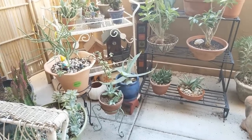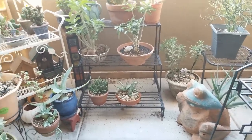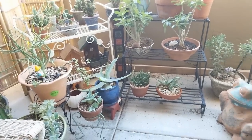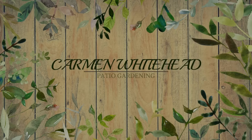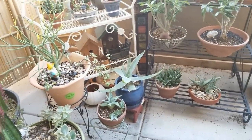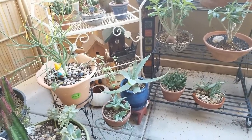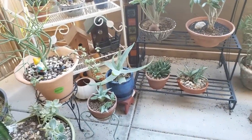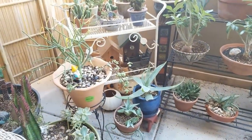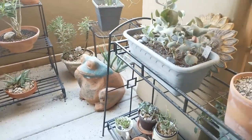Hello friends, this is Carmen, welcome back to my channel. Today we are out in my patio and we're going to be talking about aloes — I'll be sharing my collection with you. In my collection I have nine aloes, two of them are the same, so technically eight varieties. I am in zone 9 here in the United States in Arizona, and they do really well out here on my patio.